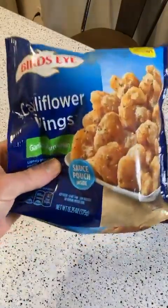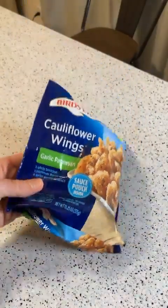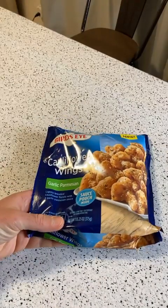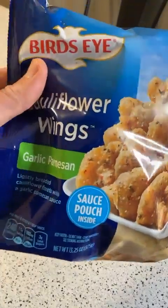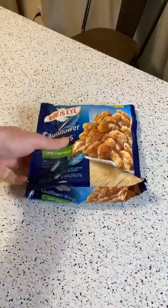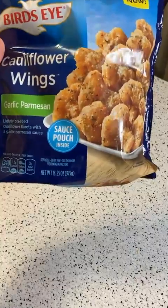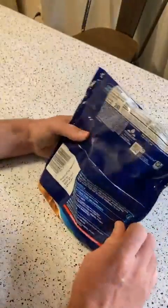So this is the Birdseye Cauliflower Wings Garlic Parmesan food review. Sauce pouch included — lightly breaded cauliflower florets with a garlic parmesan sauce. Birdseye is making good stuff. I've been buying a lot of their vegetables. But this one I thought was really interesting if it actually is good. These are Cauliflower Wings Garlic Parmesan, sauce pouch included — pretty unique.